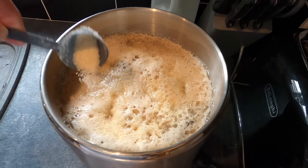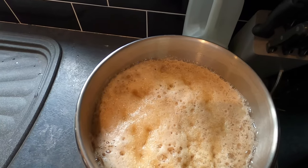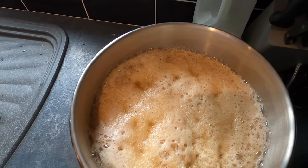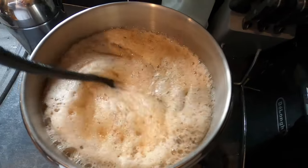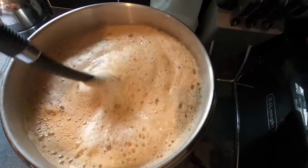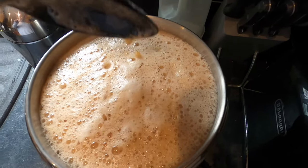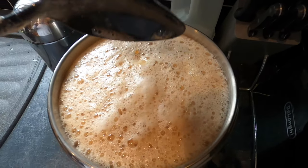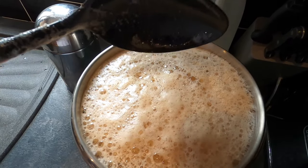Be very gentle with it. It's a bit like a science experiment when it breaks through the head. Let me give it a little stir — oh, there we go, it's rising now. There you go, this will probably take 30 seconds to go down, so I'll just wait.